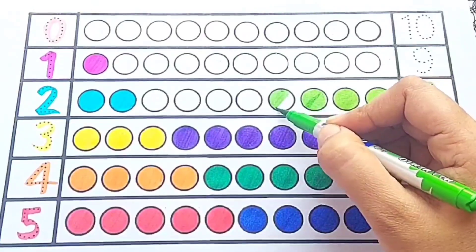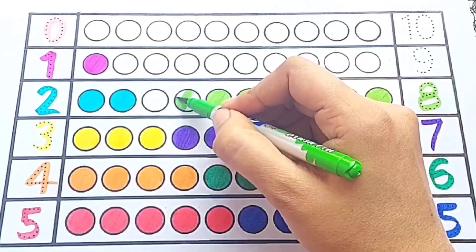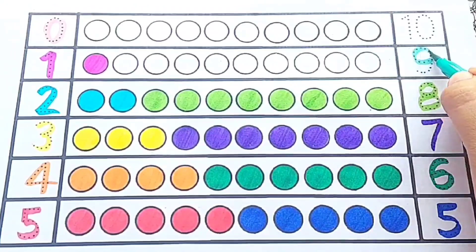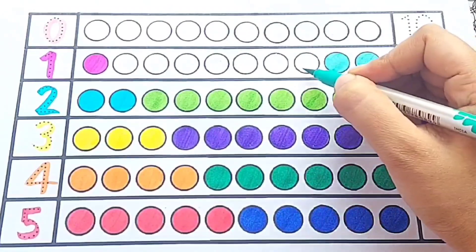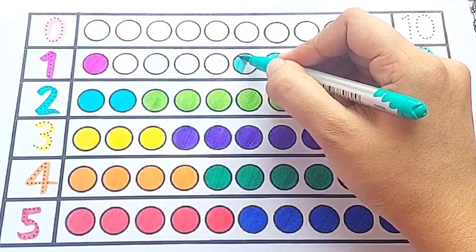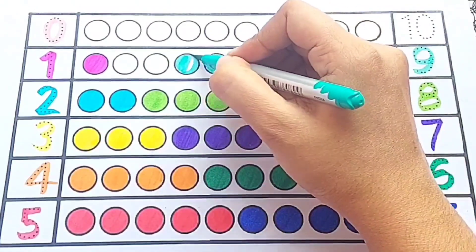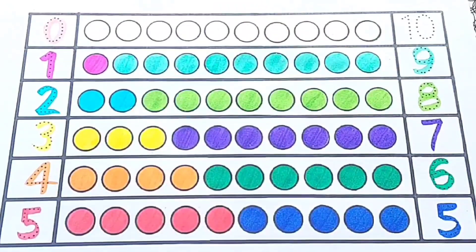Eight: one, two, three, four, five, six, seven, eight — eight circles. Nine: one, two, three, four, five, six, seven, eight, nine — nine circles — brown color.